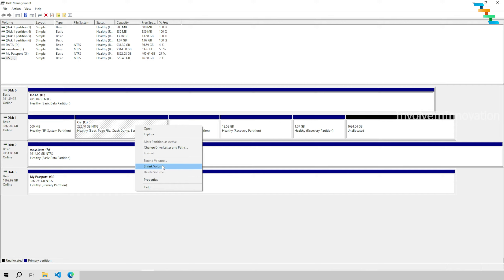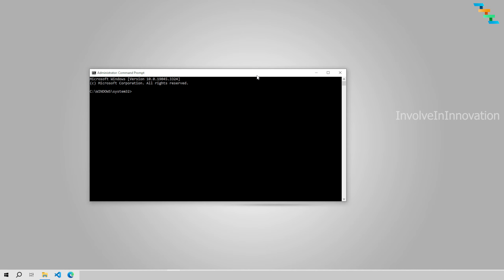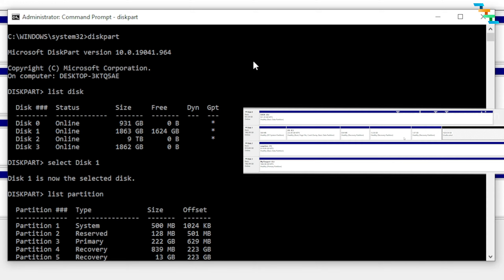Now I will remove the recovery partitions. To do this, open Command Prompt — search for 'cmd' and click 'Run as administrator.' This will open the Command Prompt. You need to enter these commands. First, enter the command 'diskpart' — this will open an interactive shell. Then at the greater-than prompt, type 'list disk.'